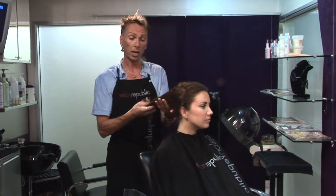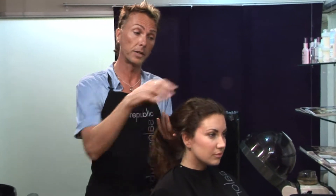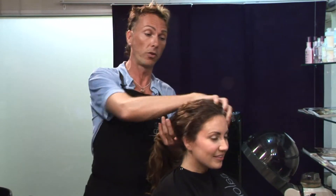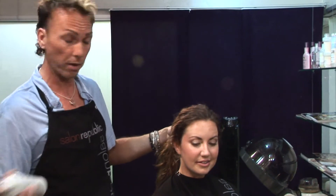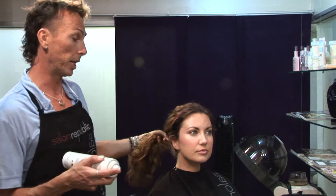Now with curly hair in the morning when you wake up it can be sort of fuzzy on the ends, and that can be a bit of an issue. But if you focus a lot on the hair around the face, you'll find that the rest of the ponytail will sort of fall into place.